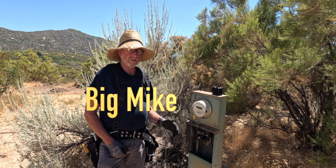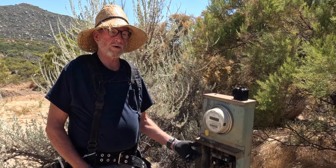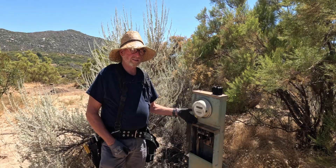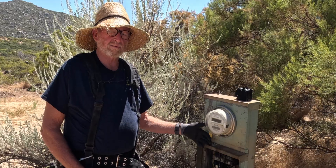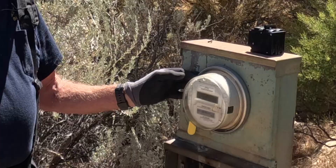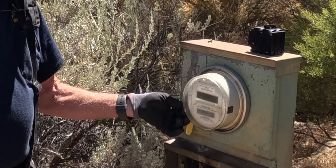Today we're going to change out the main breaker of this panel that keeps tripping out. I called the power company and they wouldn't come out and unlock the meter unless they left it off for the whole weekend. I don't like doing this — it's hot — but it's my only option today. I would like to be able to pull the meter and disconnect the power, but we have a locking meter ring on here.